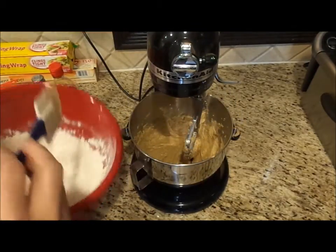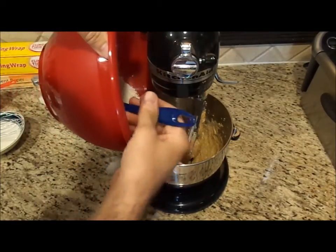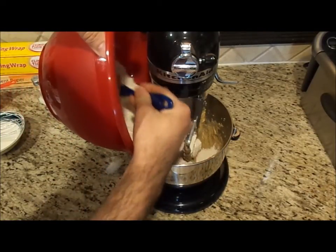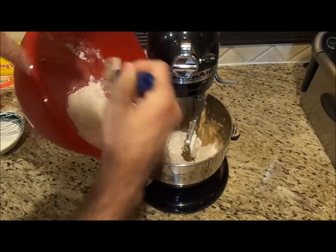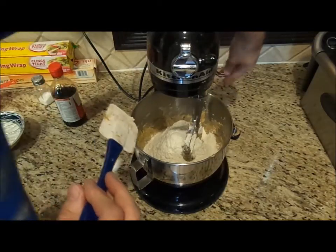Now I want to add my flour and baking soda mixture and mix that up.